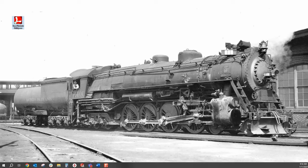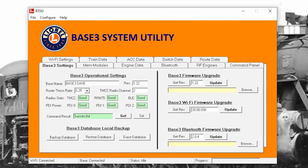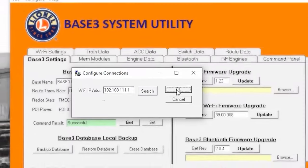Once connected, open the Base3 system utility — it should automatically connect. If it does not automatically connect, go to Configure, Communications, and make sure the IP address is set to 192.168.111.1, which is the default for the Base3.